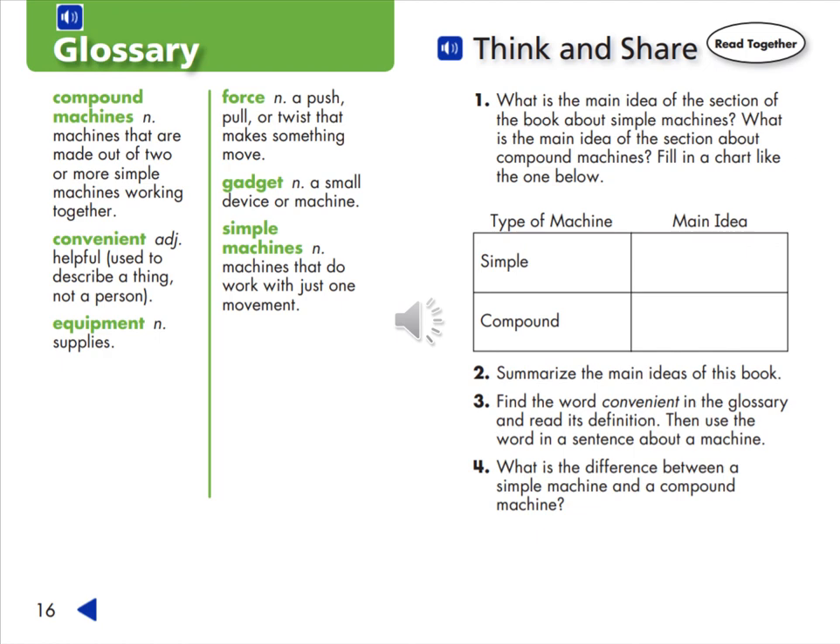Glossary of words: compound machines, convenient, equipment, force, gadget, simple machines. Think and share — consider the questions. Number one, what is the main idea of the section of the book about simple machines? What is the main idea of the section about compound machines? Number two, summarize the main ideas of this book. Number three, find the word convenient in the glossary and read its definition, then use the word in a sentence about a machine.